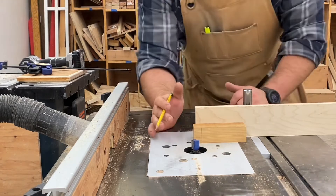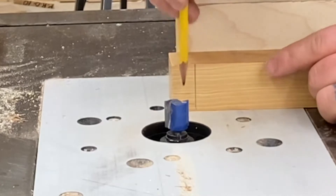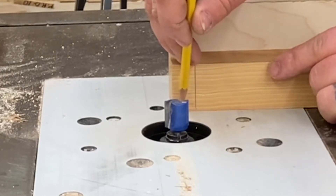First, I've got my layout marks here — we're still going with that three-quarter inch depth — and I've got my depth of cut marked down here as well.